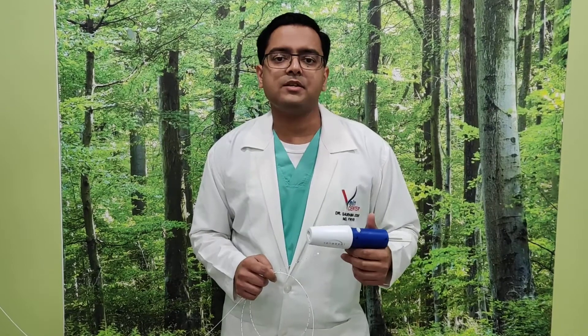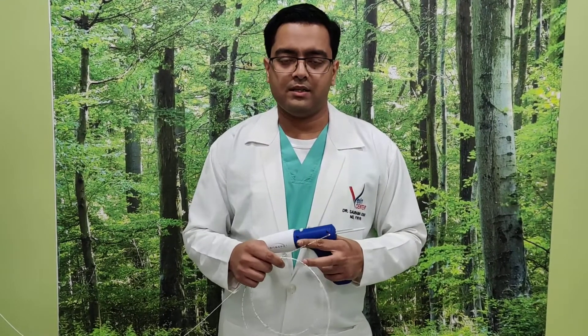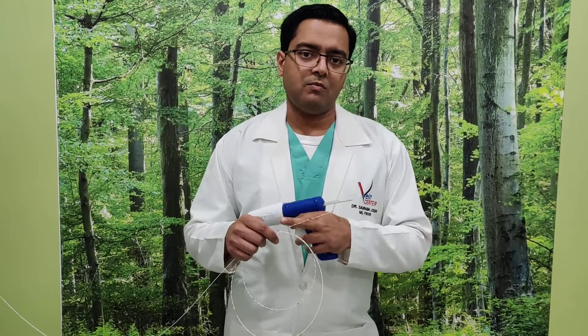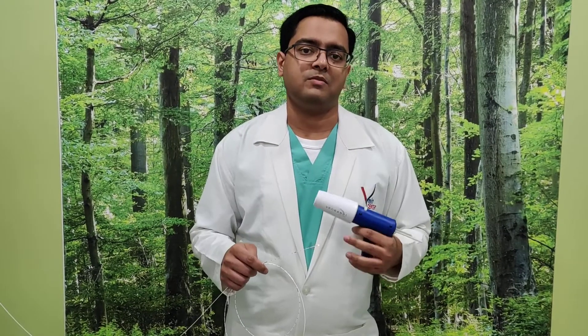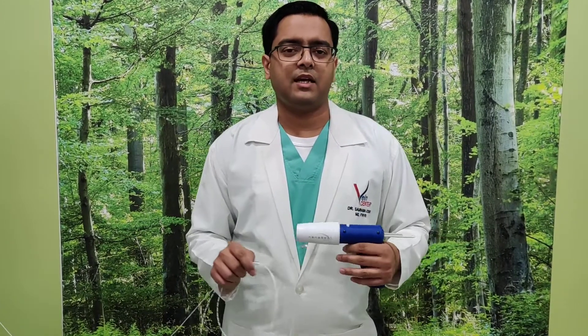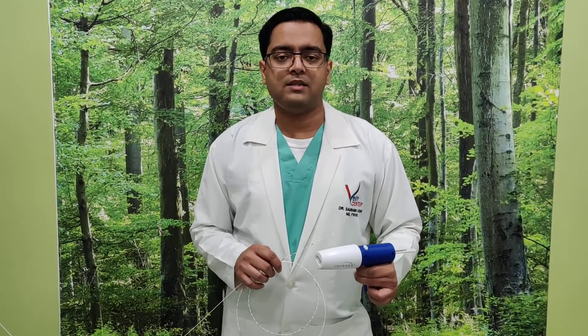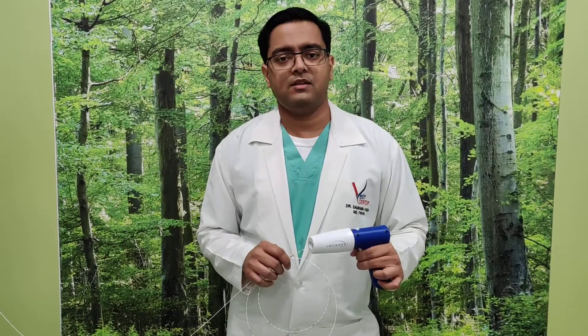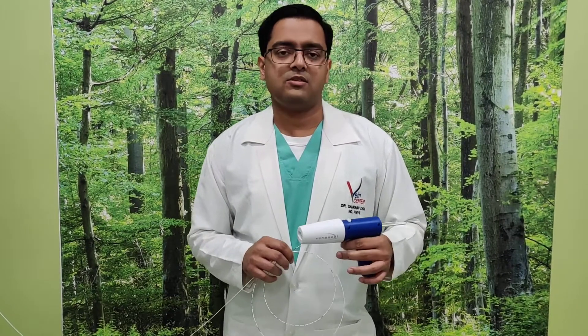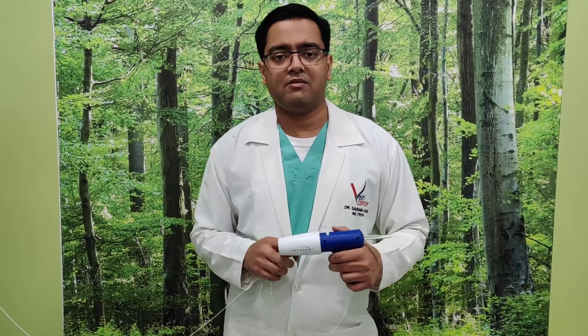In patients who are on blood thinners, we could not earlier give a large number of pricks, because the patient would develop bleeding along all the small puncture points, causing hematomas or bleeding inside the muscles. With VenaSeal, since the whole treatment is done through one or two pricks with no additional pricks in the muscles, the chance of hematomas is very low.